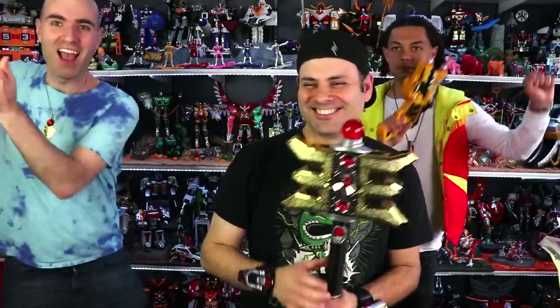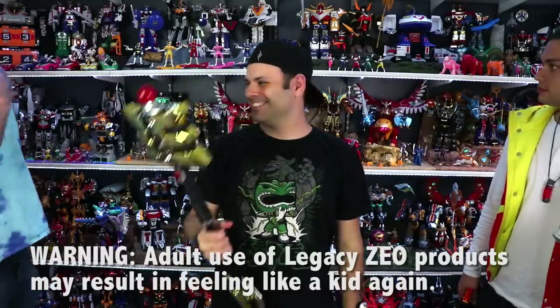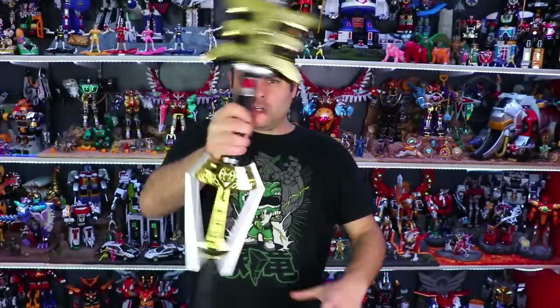What's up? Go Gold Ranger! I call upon the power. I love that you did the thing. I am like so ready to take on some cogs with this 3-foot-long legacy golden power staff.